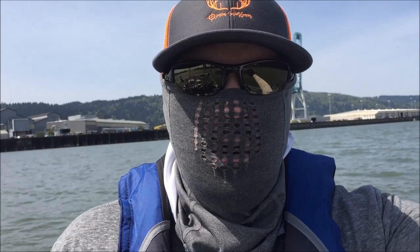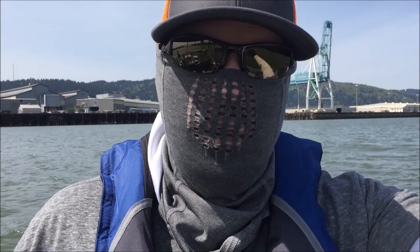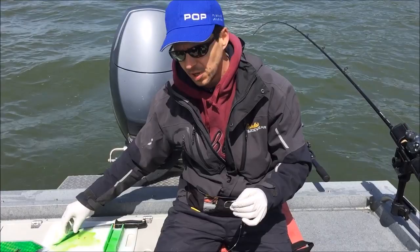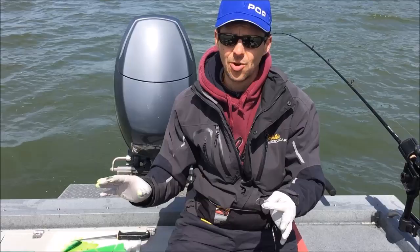So we're out here trolling on the Willamette for springers, and David's going to show you real quick what we're doing and how we're doing it. I'm using a 4-0 and a 3-0 for my hooks. In this case, I'm using cut plug herring with a template, cutting it on the Chinook side. Sometimes I cut it on the Coho side to give it a different roll.